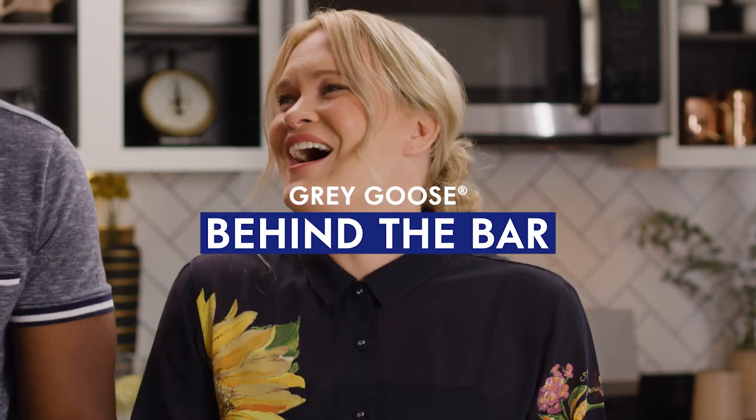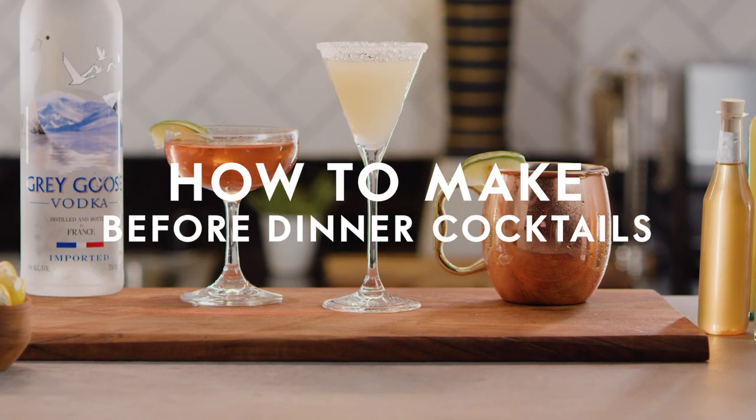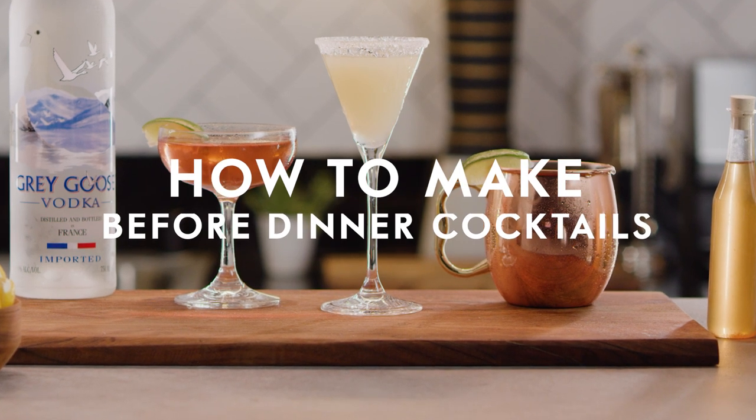Hey, I'm Selena and I'm Leanna, and today we're gonna make three cocktails for that before-dinner cocktail hour. I'm gonna walk you through how to make the perfect Moscow Mule.